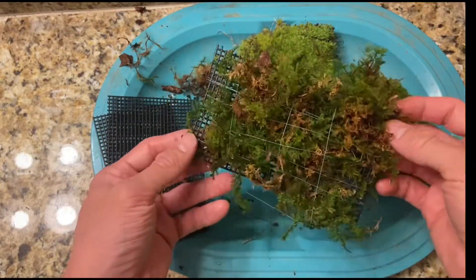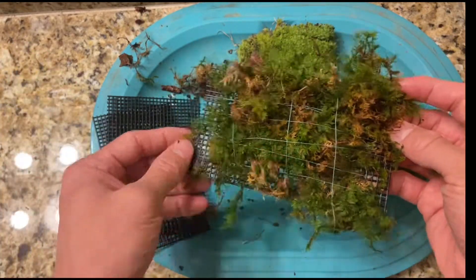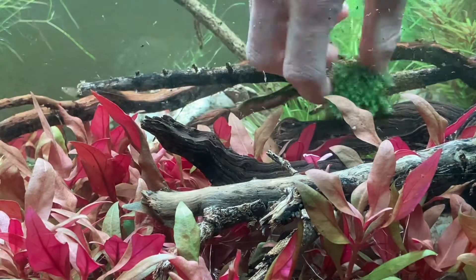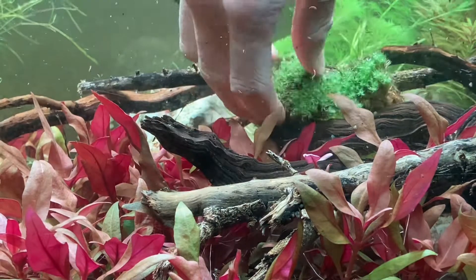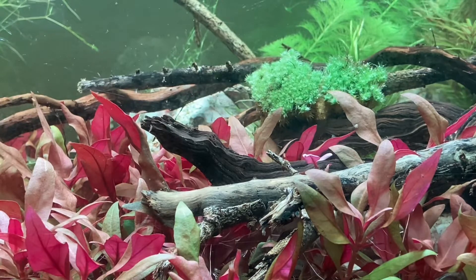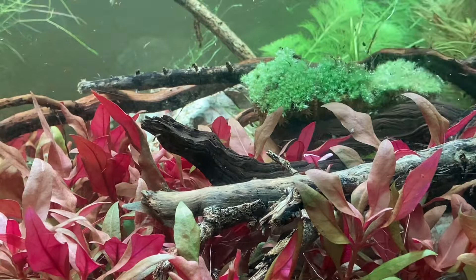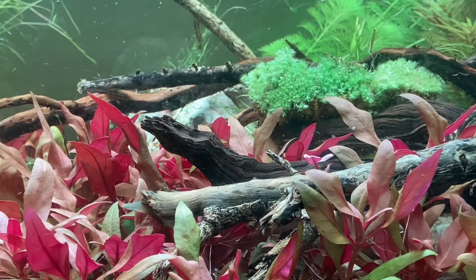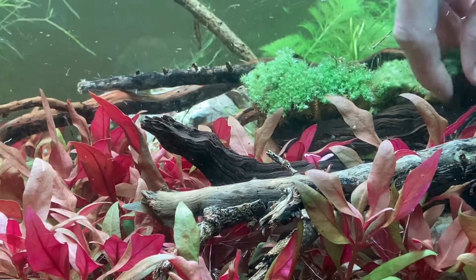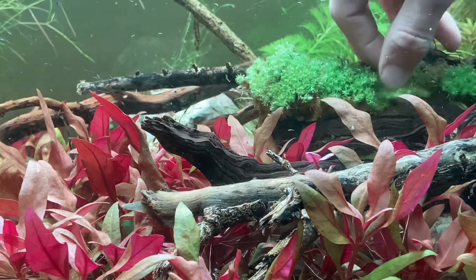Now that I have the fern moss all matted up, I'm going to set it to the side and do the other two. I actually decided to no longer use the mats for the cushion moss and the star moss, and instead used the individual clumps to place them in the tank in between wedges of driftwood, due to the fact that I could not wrap them around the mats. As you can tell, these moss clumps were full of air, which made them very difficult to place in the water, so I had to give them a little squeeze to push the air bubbles out.